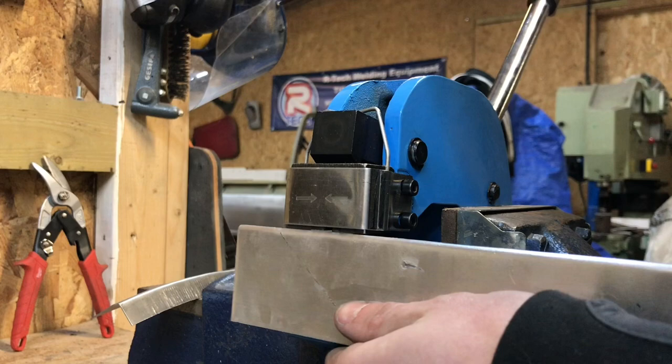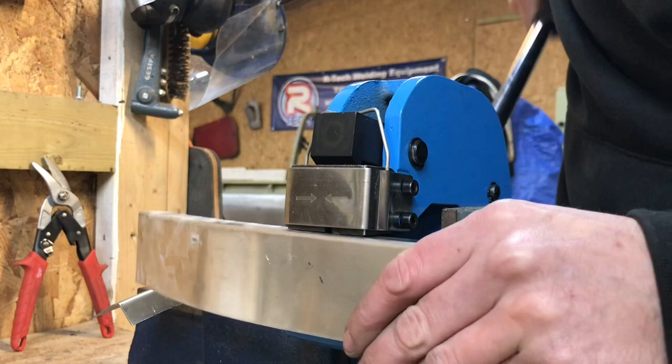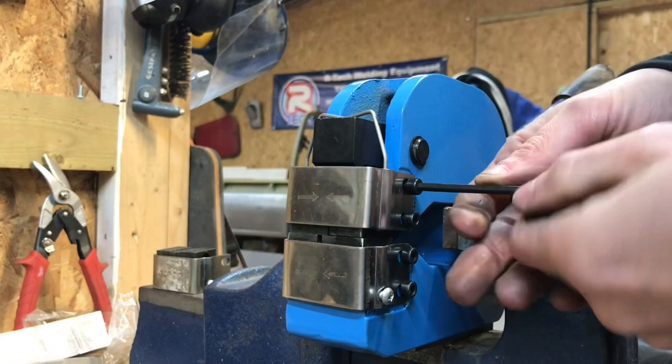The next piece I've got is some 1.5mm aluminium. There you go — nice finish on there. As expected, aluminium is easier to form so it's done that quite easily.